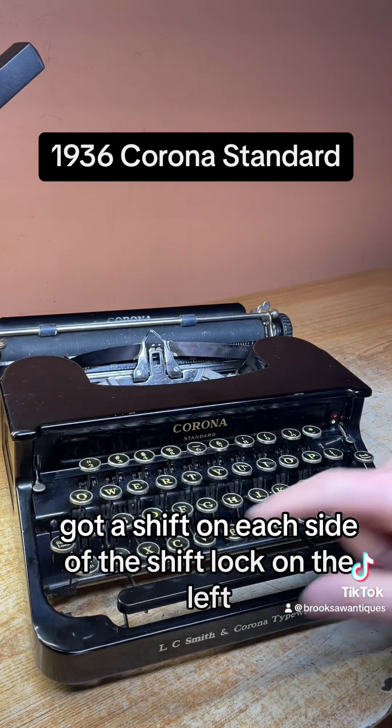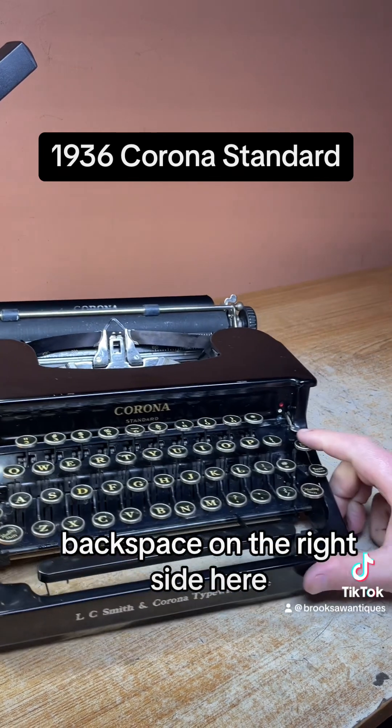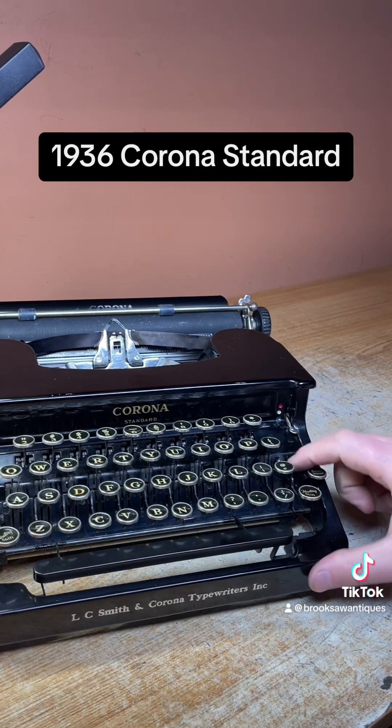I've got a shift on each side and a shift lock on the left. To clear that, you just hit the shift button again. Backspace on the right side here — that works good.